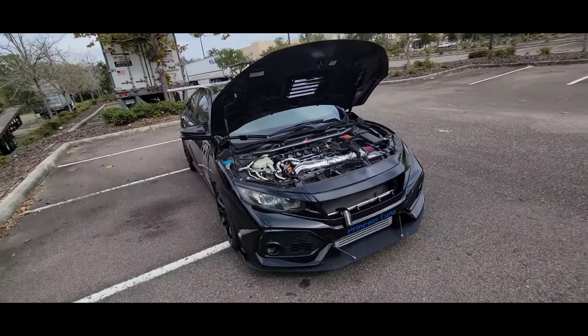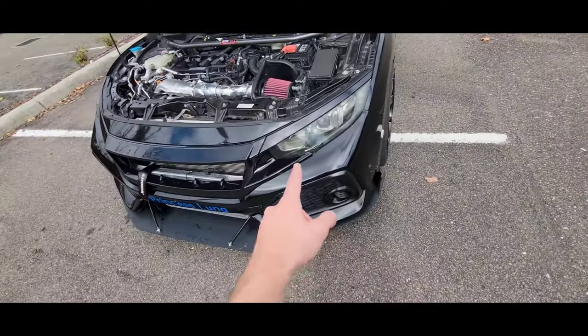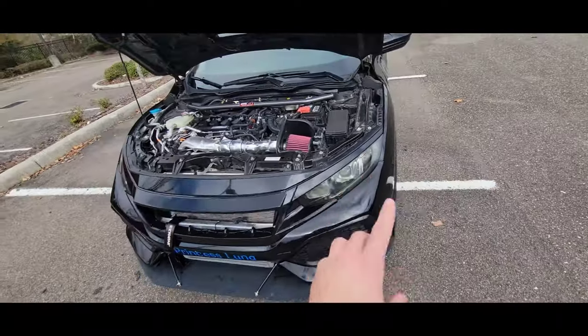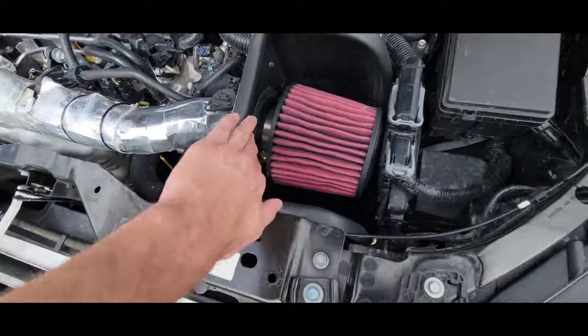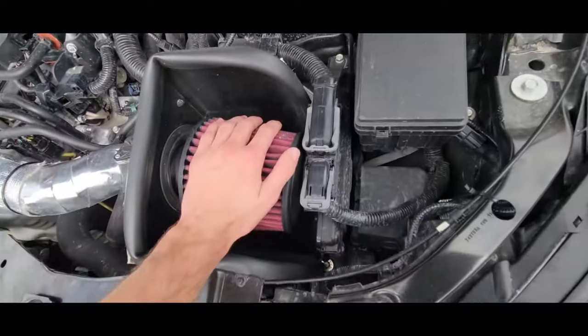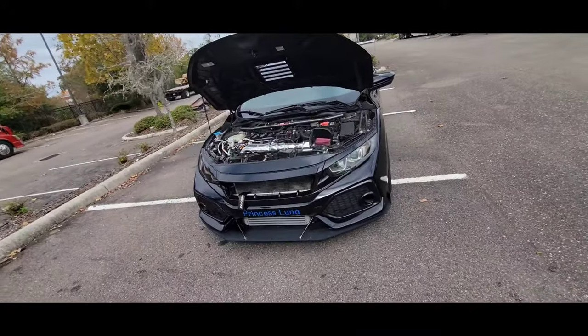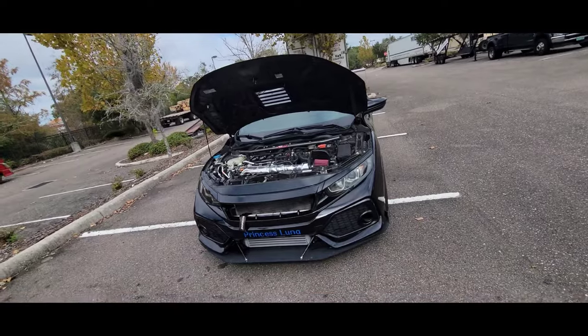When I was tuned with my stock intercooler, I'd do like two pulls in summertime and she was just done — there was no more power left. Now with even a cheap intercooler the car runs so much more consistently. I currently have a short ram intake, but the better option is a full cold air intake that routes all the way down near the bottom of the bumper. That style doesn't pick up heat from the engine bay the way this one does, even with the little heat shield.